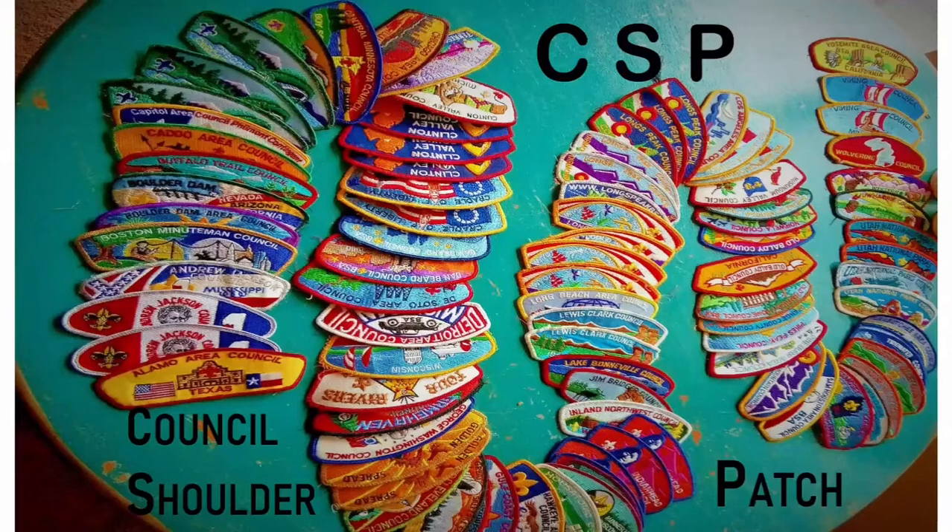My presentation tonight is about eagle scout council shoulder patches and I'm going to talk about every single patch you see in front of you tonight. We have honored our eagle scouts for the past 16 years, so we have 16 patches to go over, but I thought I would give a little bit of history first.